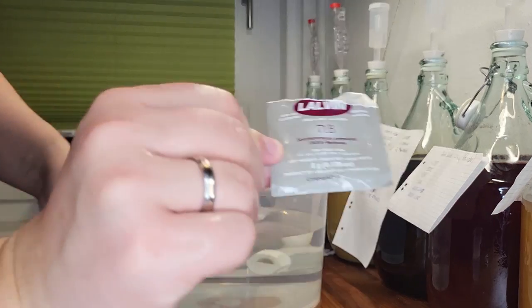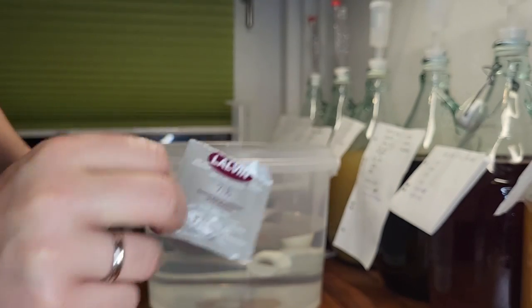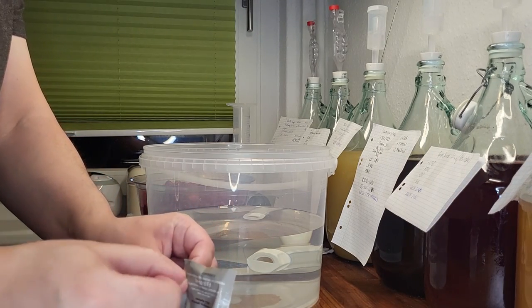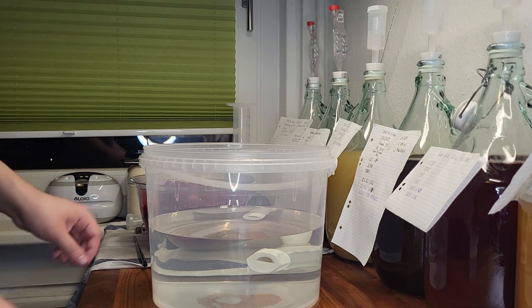This time we use Lalvin 71B yeast. This yeast is less resilient and produces less alcohol on average than the EC1118. But it's not a problem for us, as we want to go a bit lower on the alcohol volume.